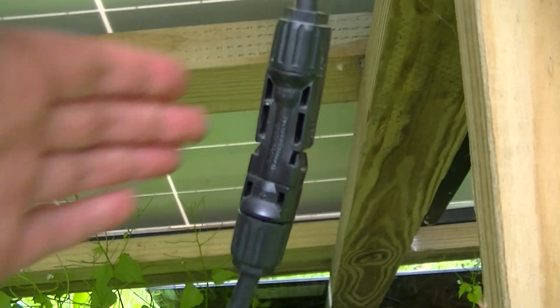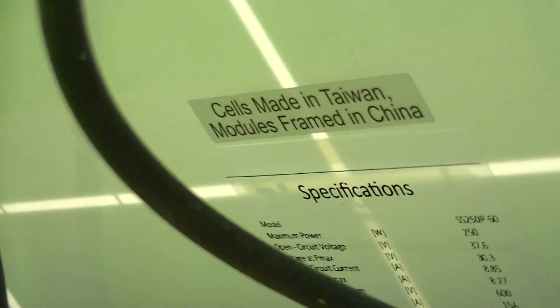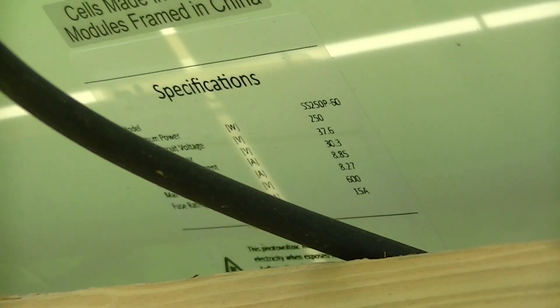This is a safety video on the connectors on some of the 250 watt PV modules. These are the Trinas that were part of the backsheet recall some years ago, and you can get them for like 50 bucks a piece nowadays.